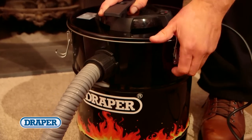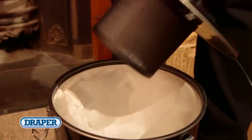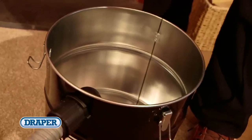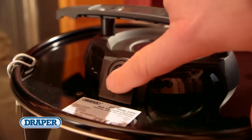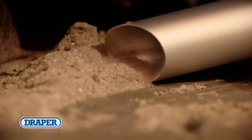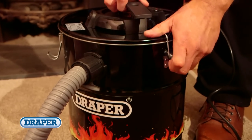The high-performance 700 watt ash vacuum is simple and easy to use. The ash and fire debris is collected in the 22 litre metal container, which has no plastic parts, and with no collection bag, cleaning is easy too. Once full, simply unclip the airtight canister and empty.